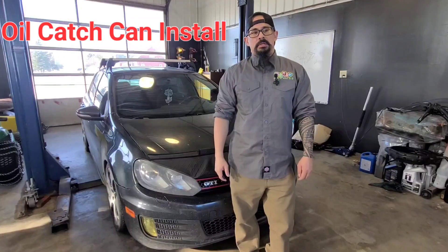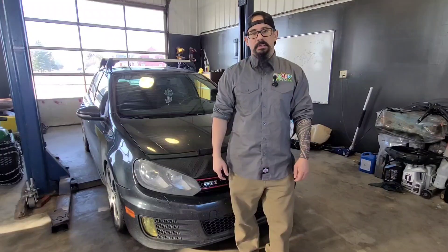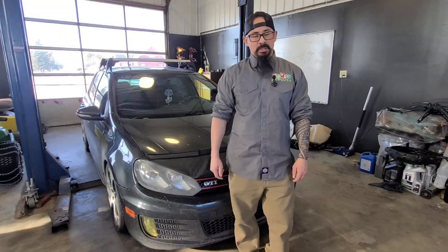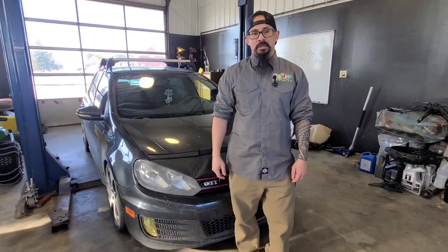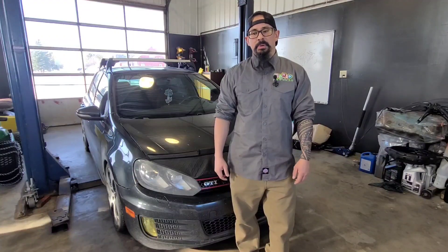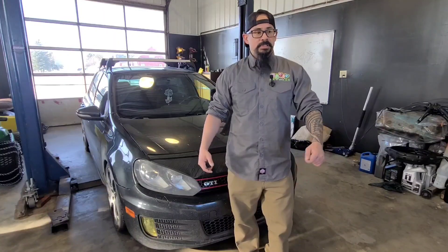What's up guys, just working on the 2010 Mark 6. A while back we did a decarbon on the intake valves and that made a big big difference. So I thought we would install an oil catch can on the PCV to try to minimize that oil build up on the intake ports or carbon build up on the intake ports and the valves. So let's see about putting that in.